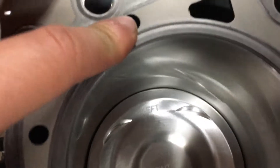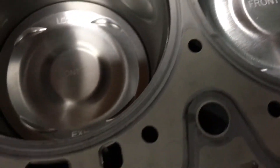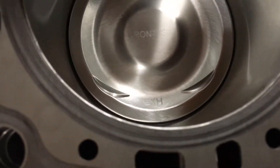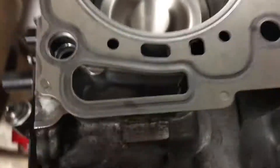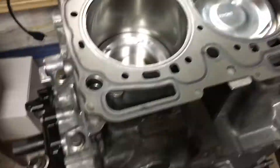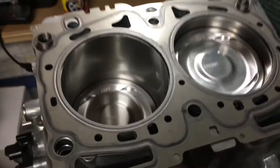As you can see when you press this down, the head gasket is still larger around the entire diameter. So Subaru head gaskets are larger than 100 millimeters — they must be 101 or 102. I'm not positive on the exact size.